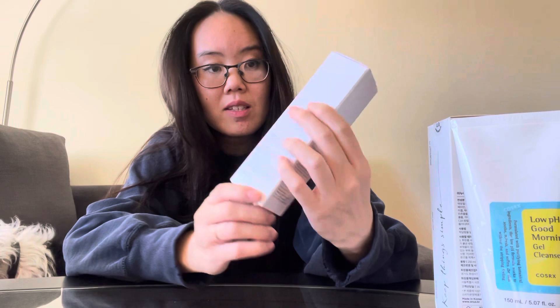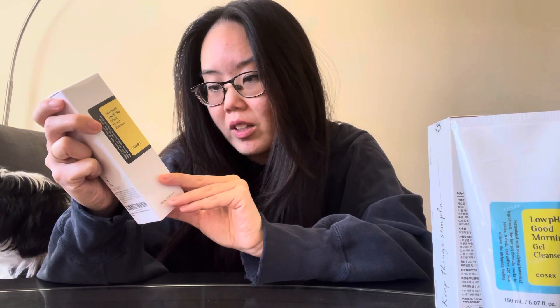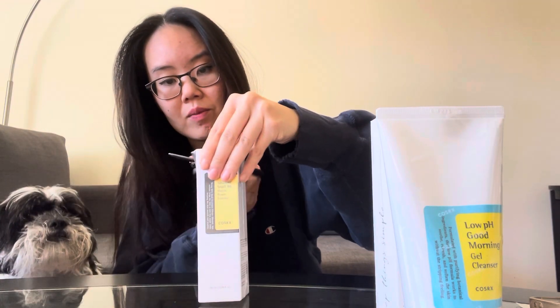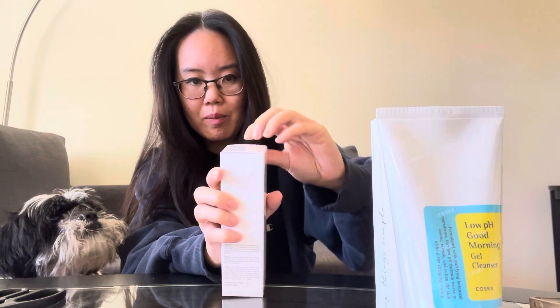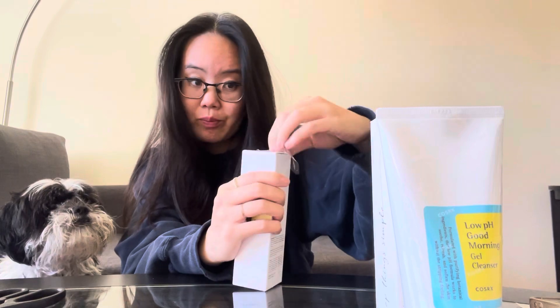The next one is the Essence — I believe this is the third step. This is the Advanced Snail 96 Mucin Power Essence. I'm still going to use my Ordinary Serum, so I think it's essence and then serum. After cleansing and toning, you apply a small amount on your entire face and gently pat. The reason I didn't buy it in Korea is because it was heavy, and also I didn't know the proper steps and wanted to do further research.